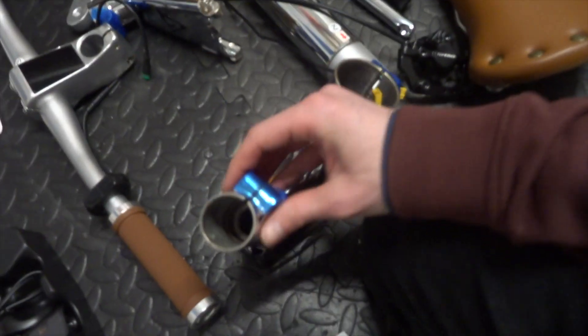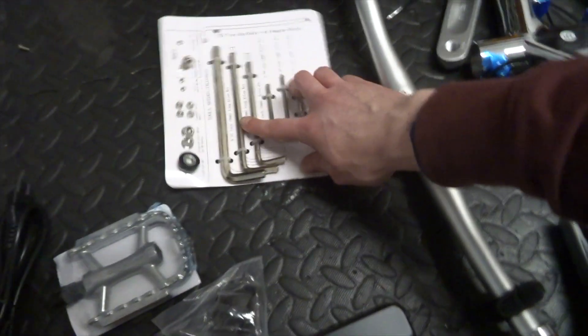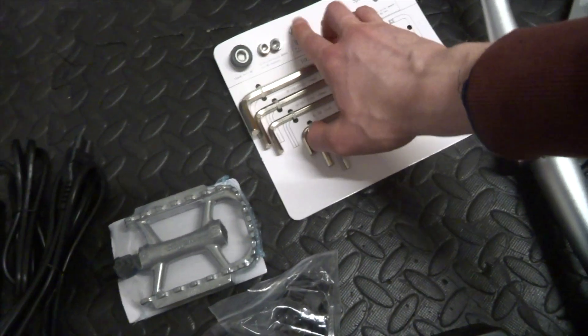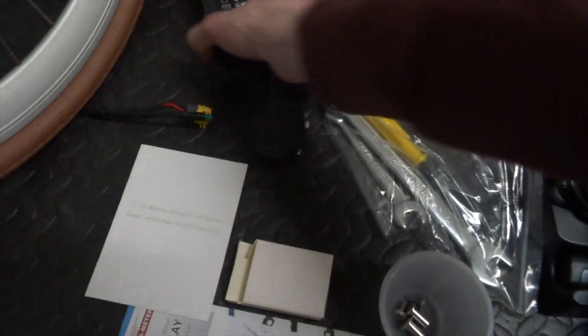They've also pre-put the bolts in. The hex bolts — the nuts actually have a recessed hexagonal shape, which helps keep them in and makes it easier to tighten down. On the note of tightening down, the tools they provide include a little board with a nice set of allen keys and the essential bolts you'll need — they even give you a couple of spares, which is a nice touch. Inside that little box is actually a really weird bell — be interesting to see how well that works. Also a couple of bolts for the frame and a generic charger.